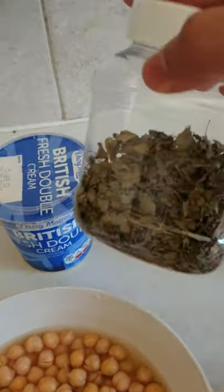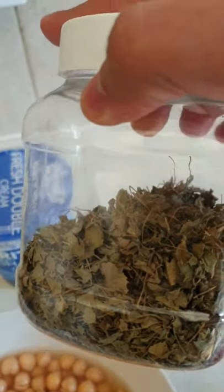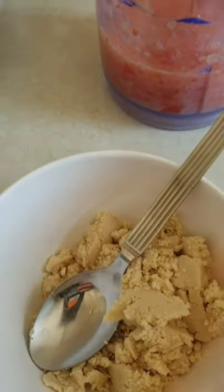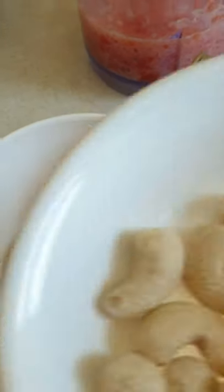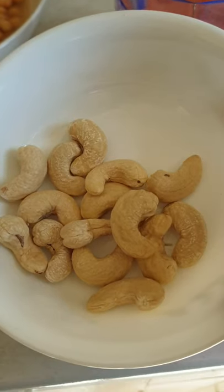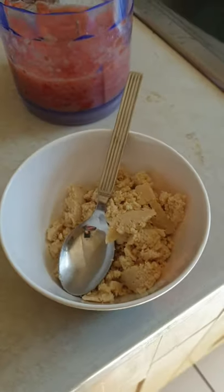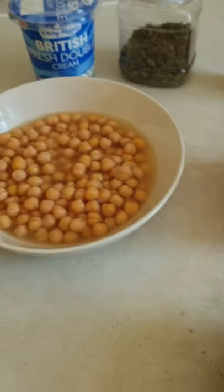Also, tomato puree, fresh tomatoes, chole masala, and a bit of fresh cream — maybe two tablespoons or something. This is kasuri methi, and some cashews I've ground — just to show you this much amount of cashews I'll put in the chole as a secret recipe, and it turns out very well.